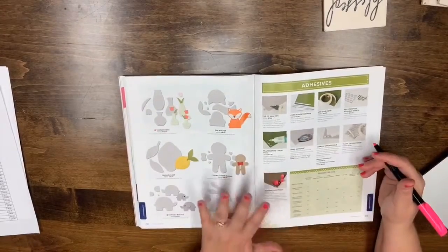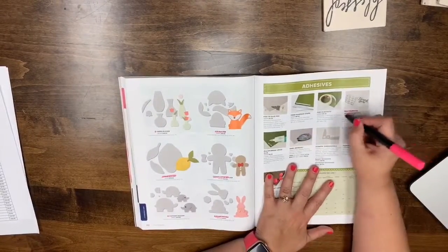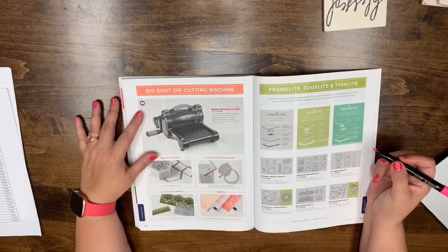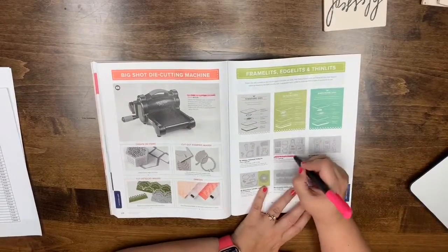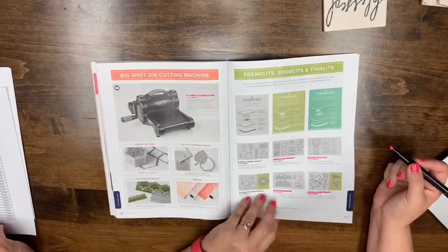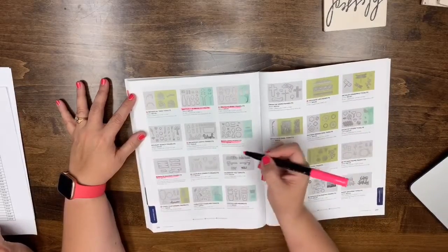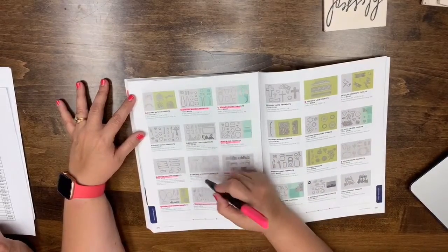The Scoring Board is in the new catalog. The Big Shot is retiring and there will be a new cutting machine sometime later this year — all new dies will still be compatible with your Big Shot and other cutting machines. Page 215: the Apron Builder, At Home die, Birds and Blooms, and Bethlehem dies are all retiring. Page 216: Bubbles Bottles, Bouncing Baby, Build a Bike, Bunch of Banners, Celebrate You, Coffee, Christmas Staircase, Chase Your Dreams, and Candles and Confetti framelits are leaving.